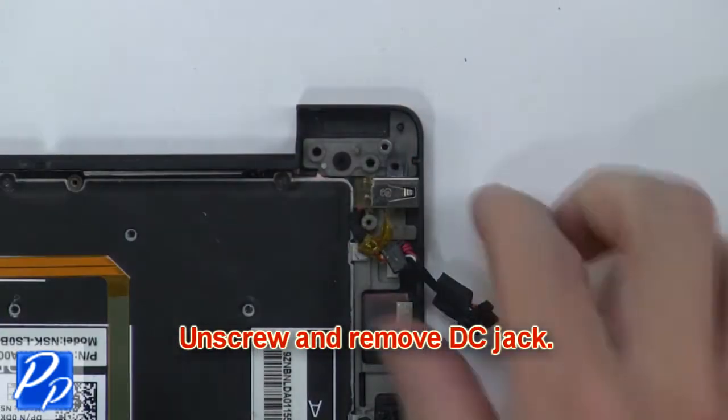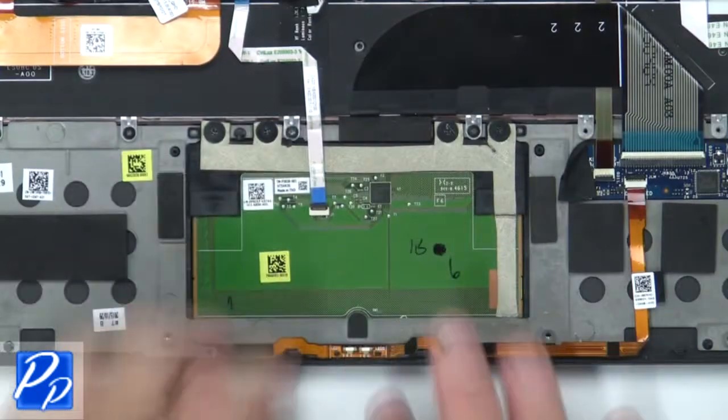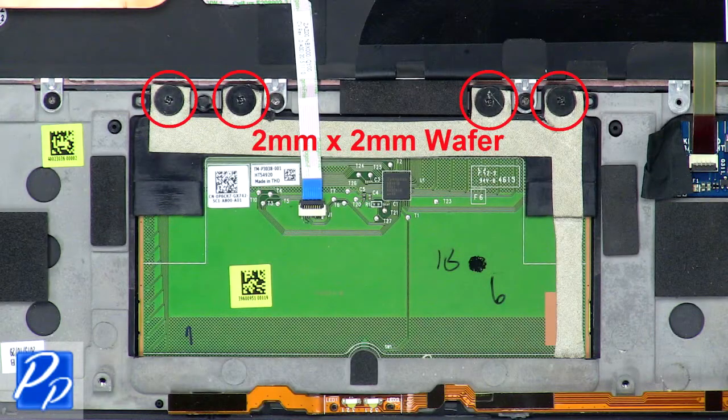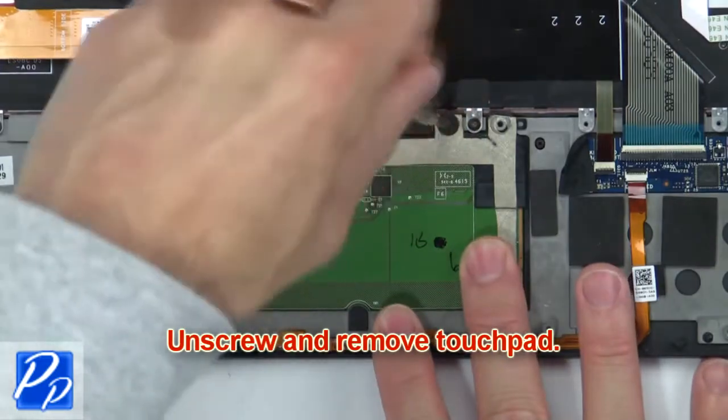Now unscrew and remove the DC jack. Then disconnect the touchpad cable. Now unscrew and remove the touchpad.